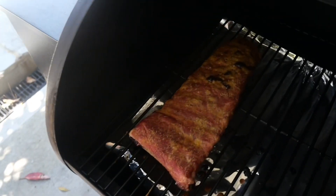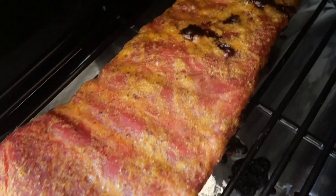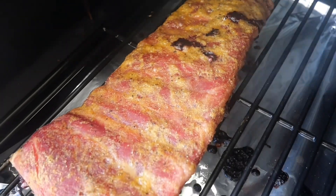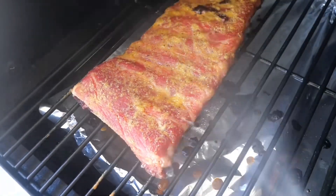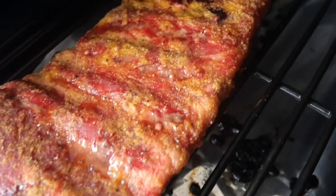After an hour it's starting to get a little bit more color. I'm just going to give it a spray with some apple cider vinegar and water every 45 minutes to an hour. Try not to open the smoker too much during this time. Then after three hours she'll look a little bit like this — some lovely smoke color through those ribs.